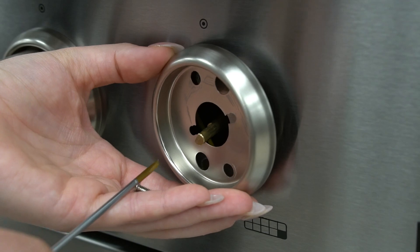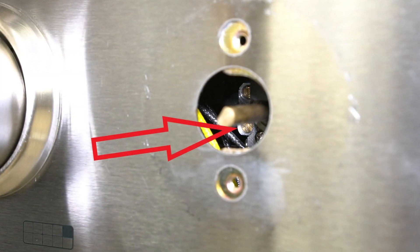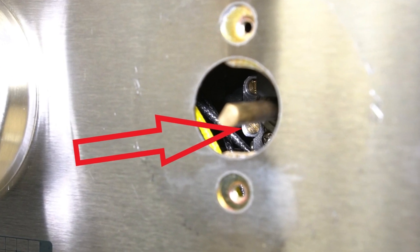The dual ring burner will have two adjustable flame screws. Locate the bottom screw in order to adjust the inner flame. The top screw is for the outer flame.